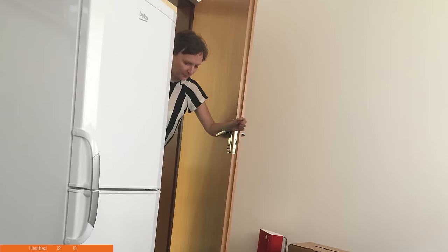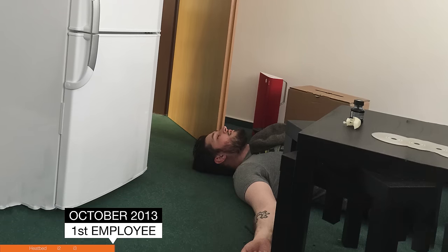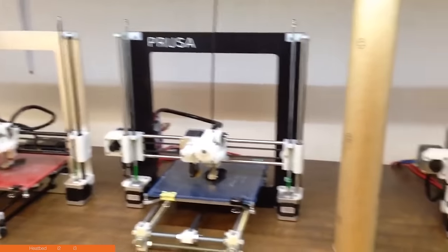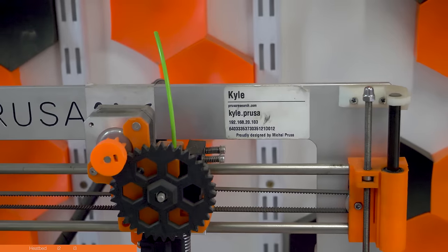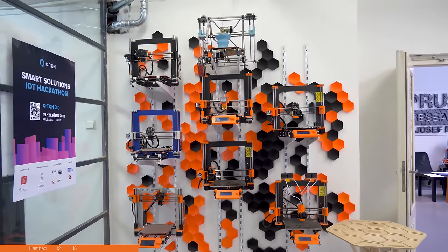Later that year, in October 2013, we got our first employee, Hanka. We got our print farm running — the whole five printers. We gave them names: Stan, Kyle, Cartman, Kenny, and Butters. And by the way, you can see Kyle for yourself in front of the entrance to PrusaLab — but that's getting ahead of ourselves. Back to the stone age of 3D printing.